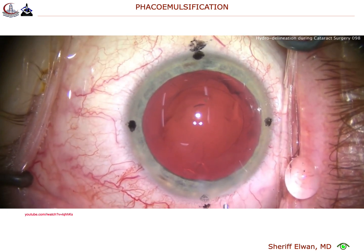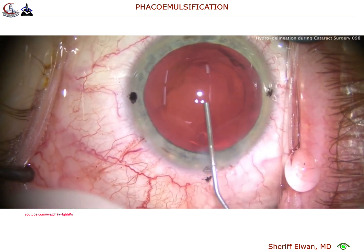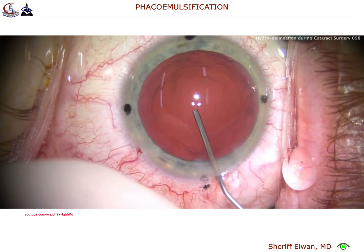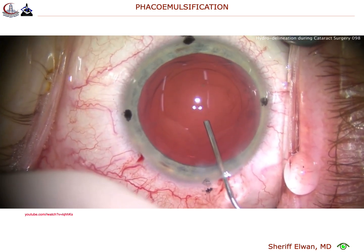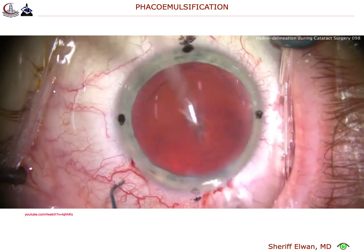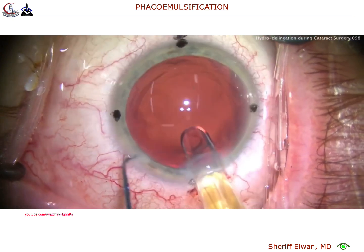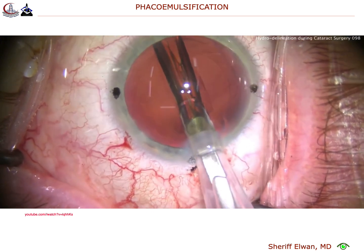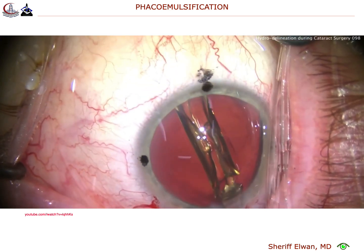Let's fill our capsular bag now with our viscoelastic. That's a good fill there. There's a little bit of lens cortex material in the subincisional space — we'll get that at the end. There we go, and we're going to put our toric lens in. Here comes a single-piece acrylic monofocal toric lens. We'll deliver that inside the capsular bag. That looks great. I'll allow that to open up.